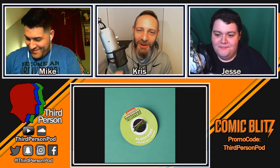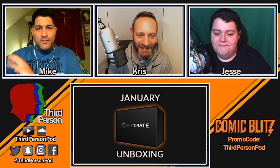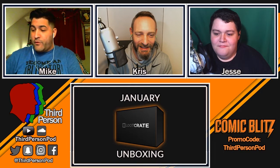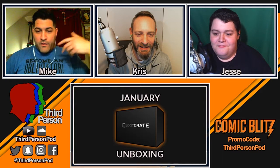Lately with Loot Crate they've been adding shirts in pretty much every month, which is awesome. I always wear them — this one is obviously from Loot Crate. They've also been giving comics lately.